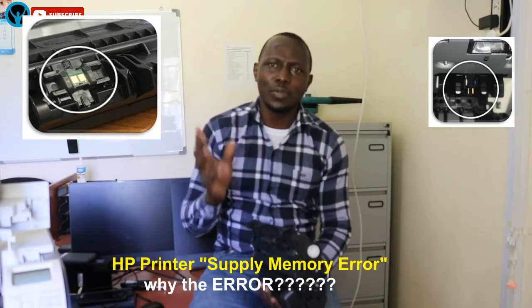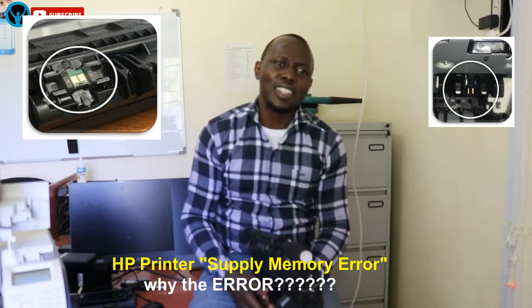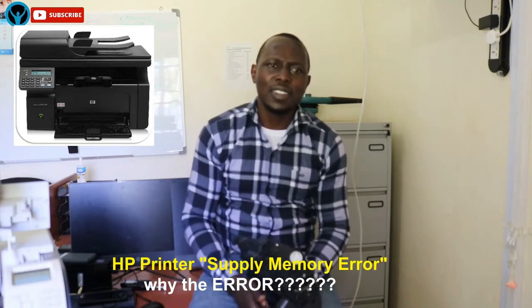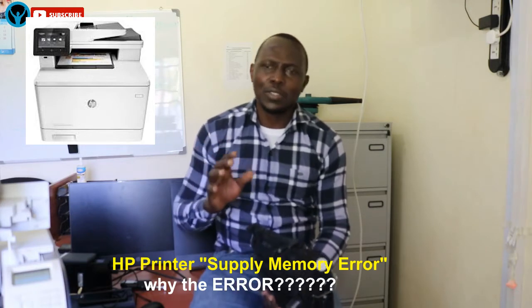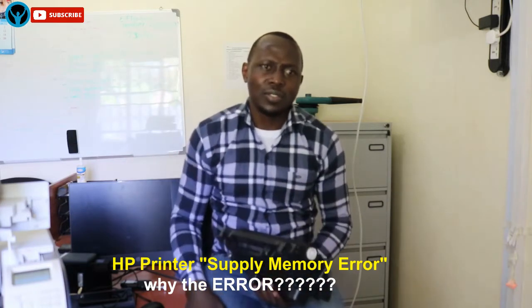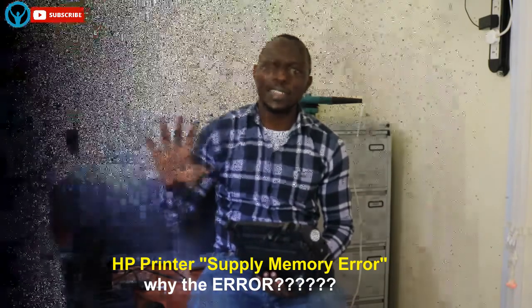This happens in models like the HP M1112, HP LaserJet Pro M1212nf, and the HP LaserJet Pro M277dw — those are the printer models that tend to have these compatibility issues. That answers the question of why the printer displays that error.